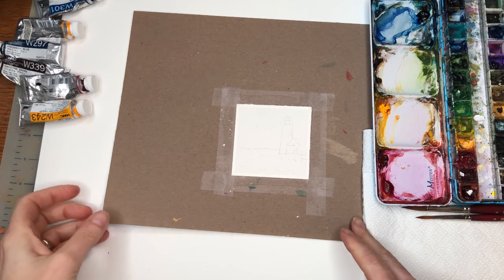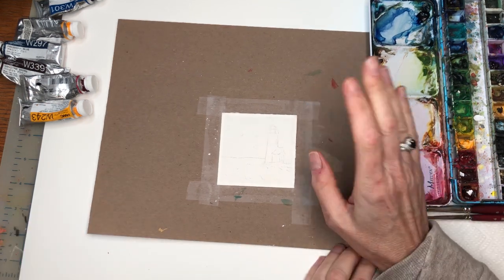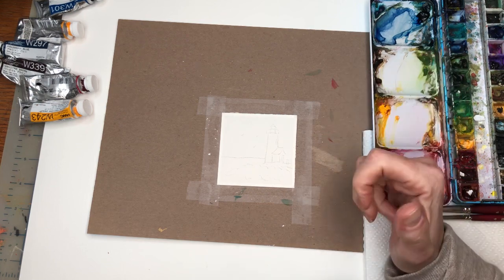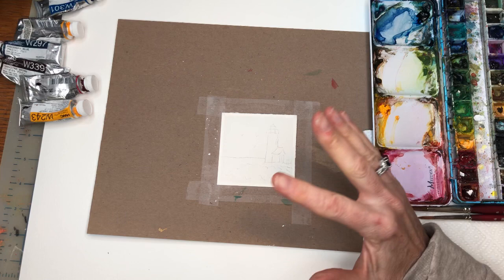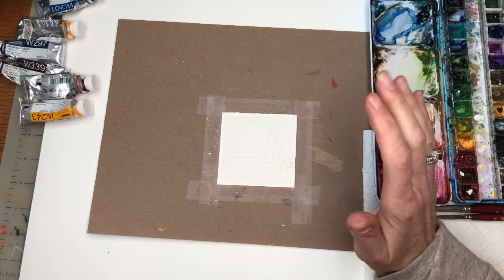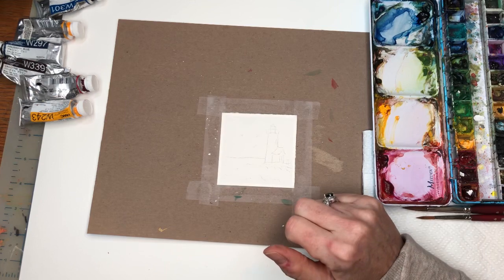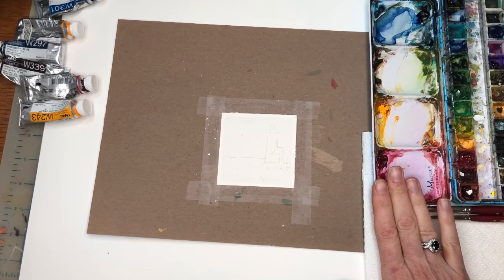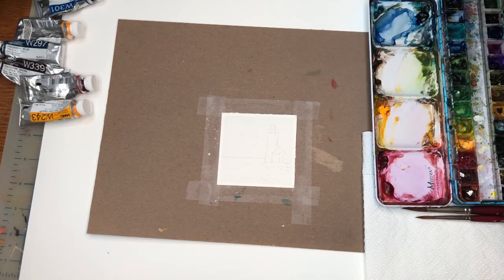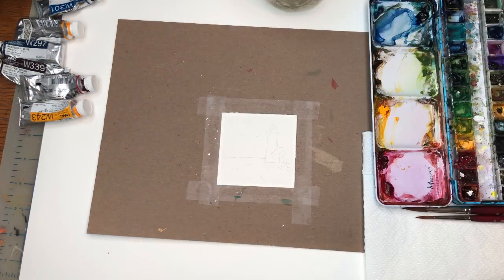We're going to go over supplies. I just have a piece of three-inch by three-inch 100% cotton Arches cold press paper — always. All my supplies are in the description box, so just scroll down for that. It's taped down with scotch tape on just a piece of cardboard. I have my paper towels, my brushes, my paints — I use Gold Mines — and my water jars are up here. If you're a Patreon member you can download the traceable.